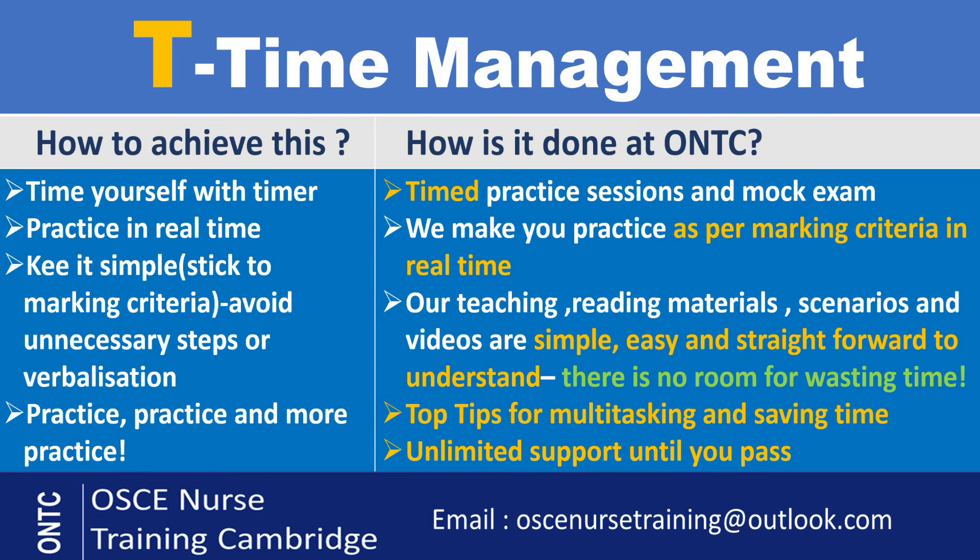Moving on to the last one — T for Time management. Time is so important in OSCE. Getting every station done within the time limit is the key to passing, and a lot of nurses struggle with that — it's the biggest challenge we see in training. So how can you do it? Time yourself with a timer when you practice. It's really important that you put timers on — don't leave it to exam day. Keep it simple, stick to the marking criteria, and please don't add extra points for verbalization. If you add extra things, you are not going to be able to manage the time.